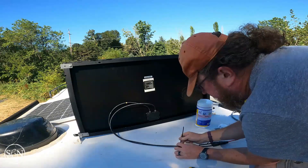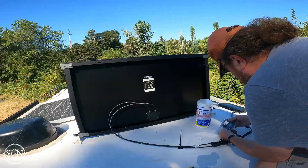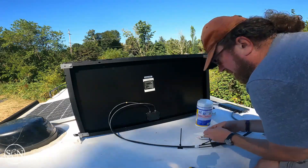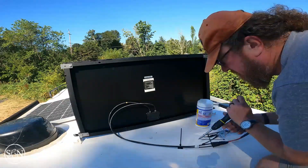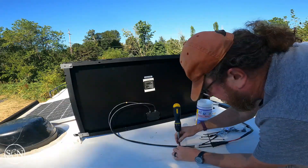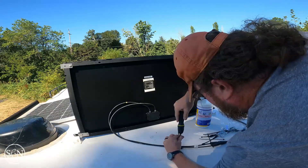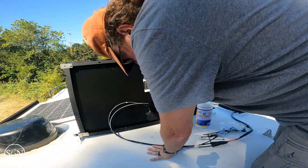They've got a little spot here for a screw to go through. I've not used zip ties like this before where you screw them down. That's not a bad idea. I'm not sure it's entirely necessary here, but what do I know — I'm just DIY.